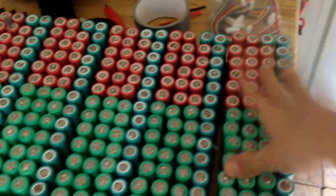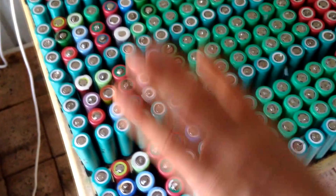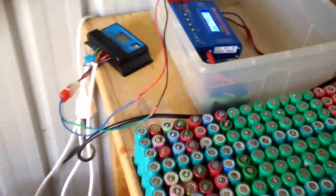Right now I have six packs with 80 cells in parallel, which is really nice. If I separate these, you can see this is one battery pack — it's going to be 120 amp hours, I think, so that's definitely going to be a lot of power.